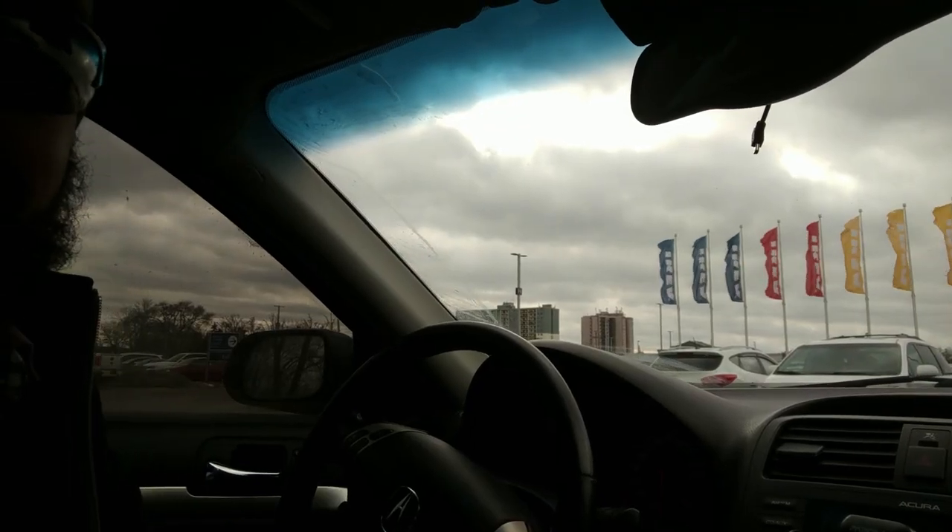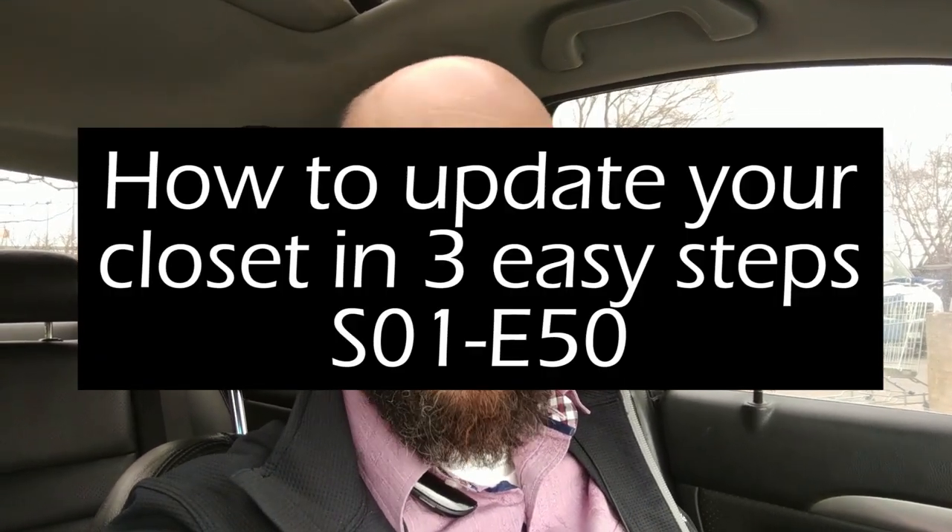Welcome back to the channel. So guess where we are today? IKEA! I am headed into IKEA to get some shelves, some bars, some baskets, all that great cool stuff to make a little girl's closet.